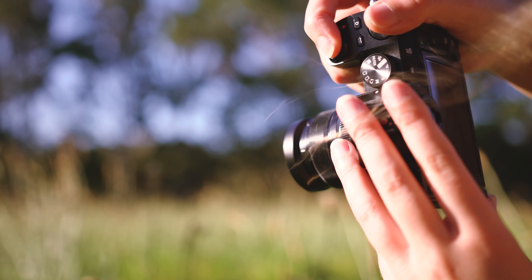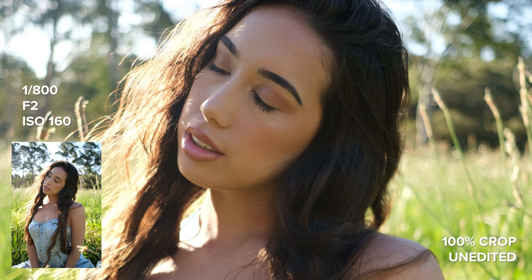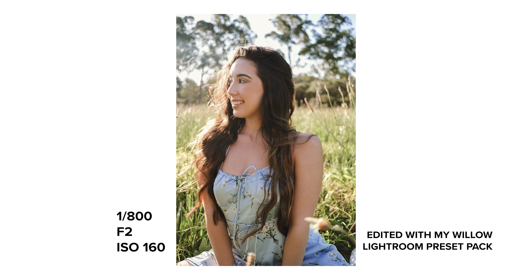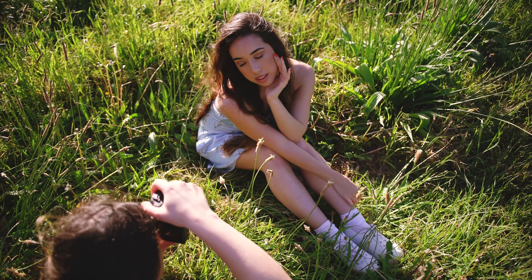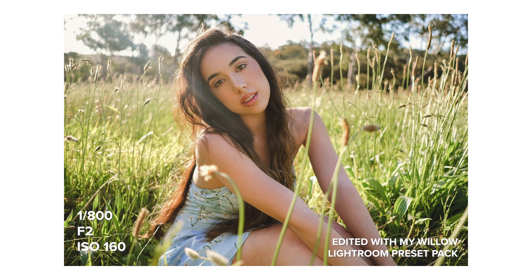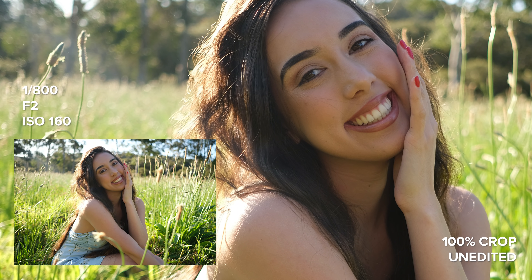The X-S10 is a small and lightweight camera body with IBIS, weighing only 465 grams. Paired with the XF f/2 lenses such as the 23mm or 35mm, it's a small and tiny setup — super convenient for portrait photo shoots, on the go, or while traveling. Paired with that sleek design, it's a really unobtrusive camera. It features a single SD card slot, uses the W126S battery from the X100V, and despite its small body, has a large grip that I found really comfortable to hold even when shooting for hours.